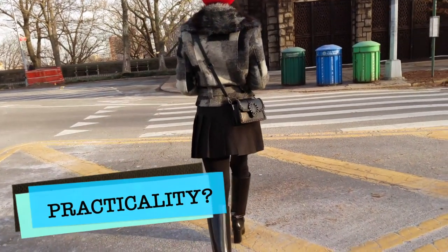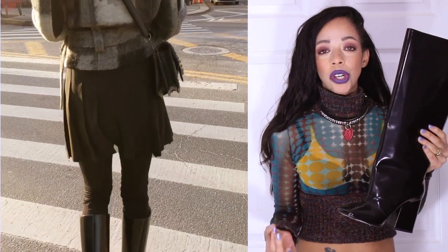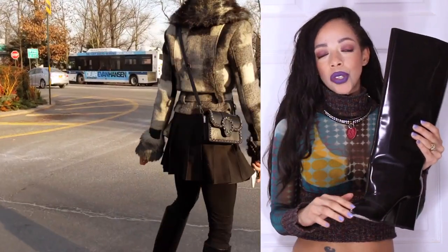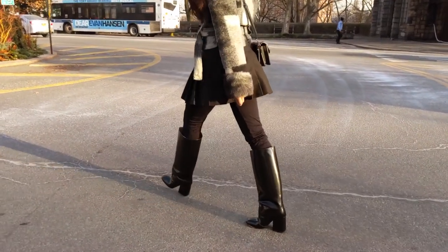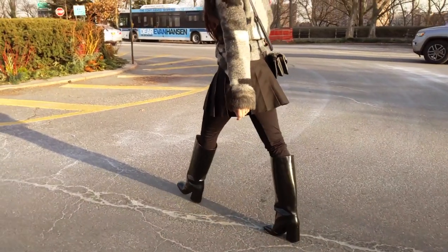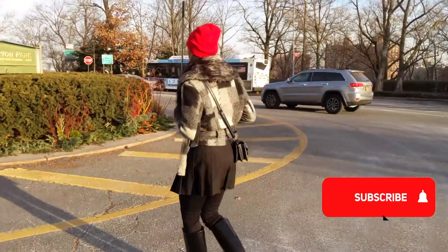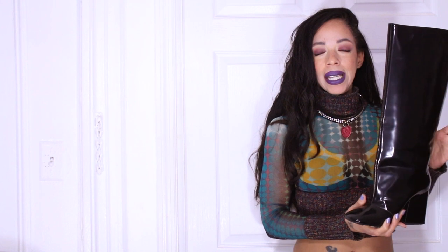Number two: Practiquilidad — practicality — fuck yeah! It is super practical because you're going to get your money's worth having a boot you can wear every single day. They're black, so they will go with anything. You can wear them with skirts, whatever have you. It's something you're going to get a lot of wear out of. You can wear them all day — that, for me, is practiquilidad.